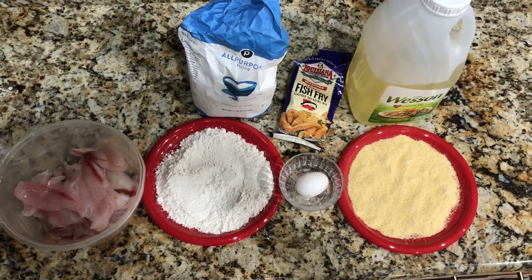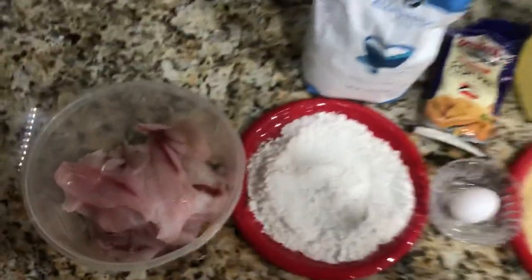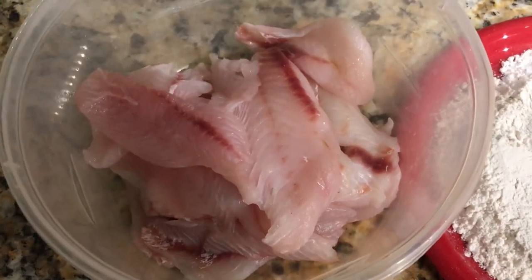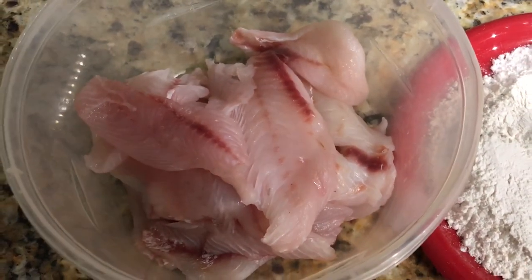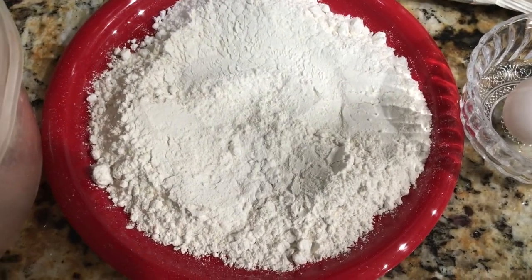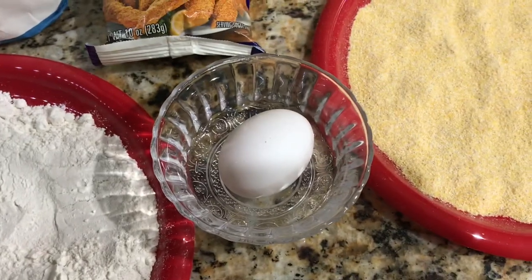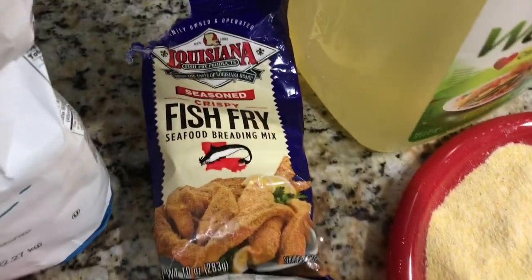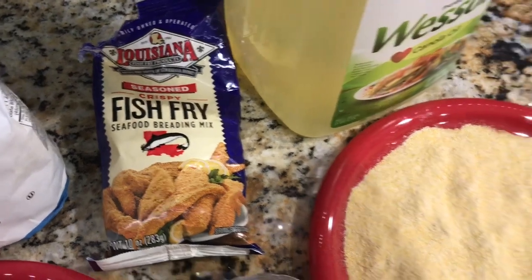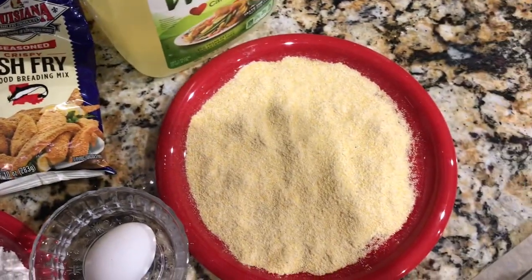I'm going to start off by showing you the ingredients. First, you're going to need two pounds of fish fillets. You can use any type that you like, but I'm using Lane and Yellow Tail Snapper. You're going to need one and a half cups of flour, one egg, about two cups of the fish fry breading mix, and some canola oil for frying.